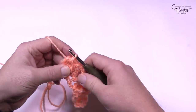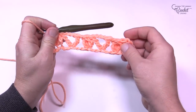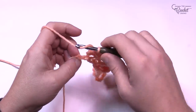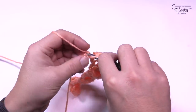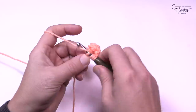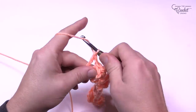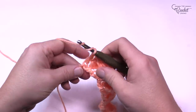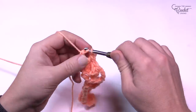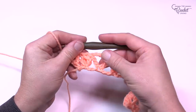Pull through, make sure you do that chain one to lock it, then continue that formation — this is what it should look like. Skip the next one and go into the last one, creating a treble. At the end you're only going to chain one and then put another treble into the same chain. You can see the end pieces are slightly different — more open than the middle pieces.